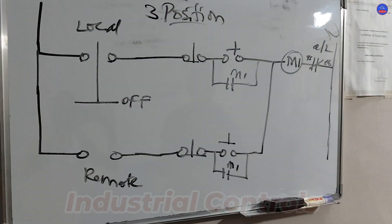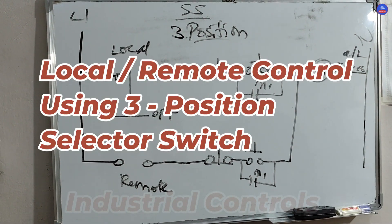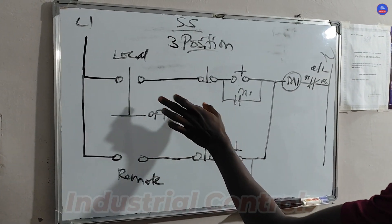Welcome to Cruise Control Automation. We are under training and today this is what we did — this is called a three-position selector switch. This is called 'off' and this is a normally open.